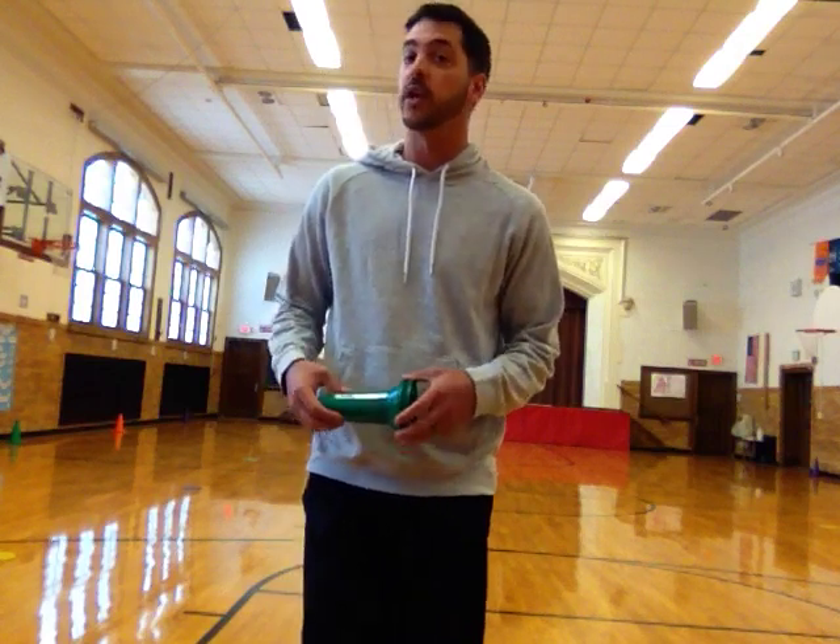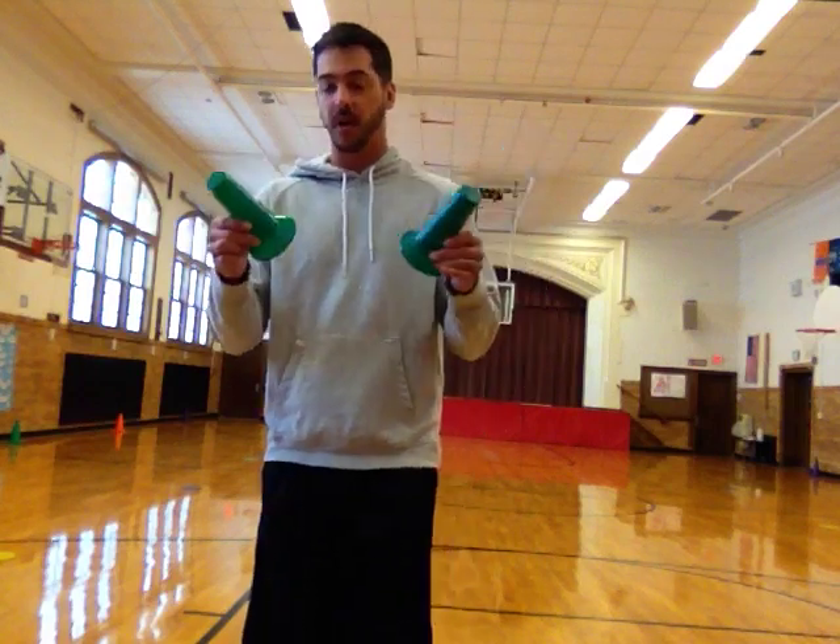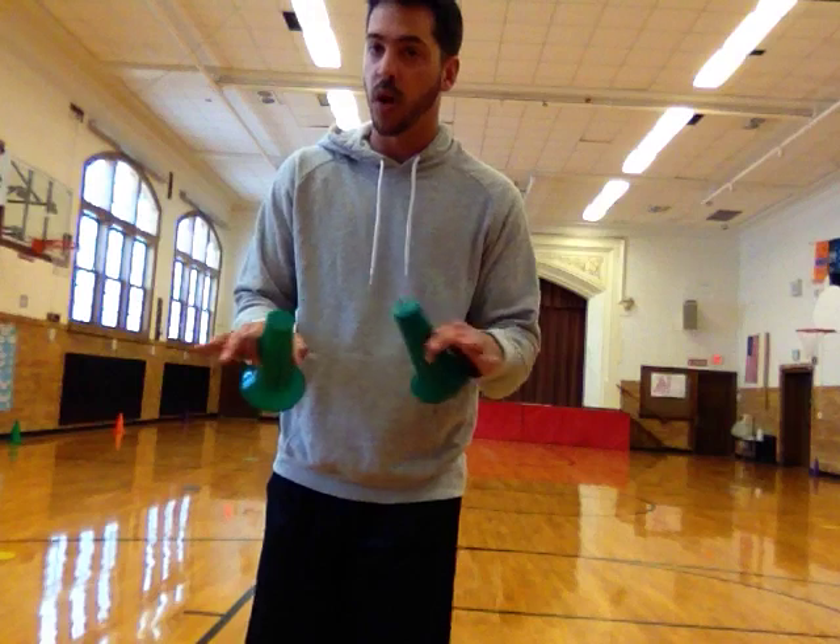Hey everybody, Mr. Cameron here from Court Elementary School and I'm here to show you how to do the field day event called the running long jump. The only equipment that you're going to need for this event is two landmarks. I'm using these small cones, but you can use water bottles or any other landmark that you have.